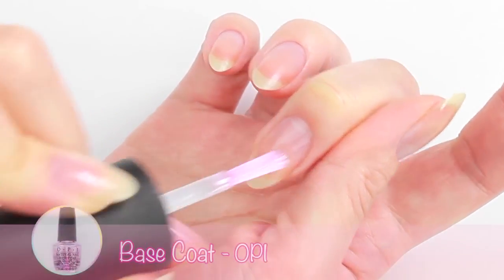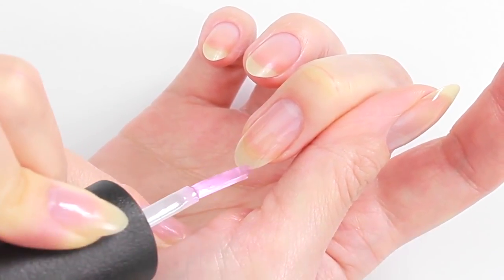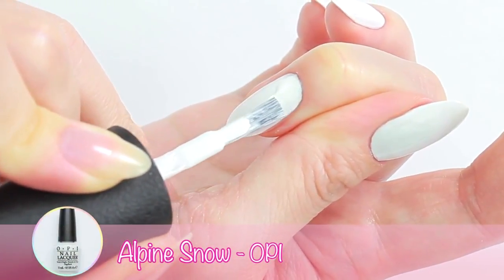Let's start by applying a base coat to protect your natural nails. Next, apply two coats of white polish on all nails.